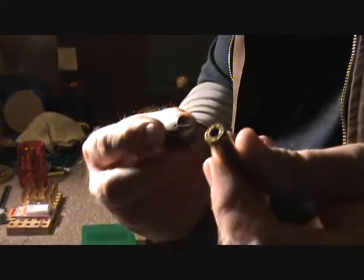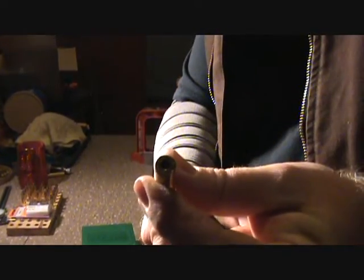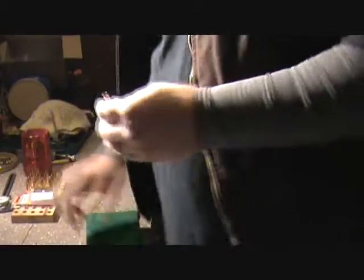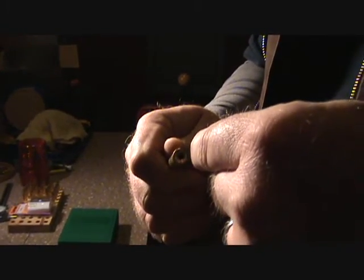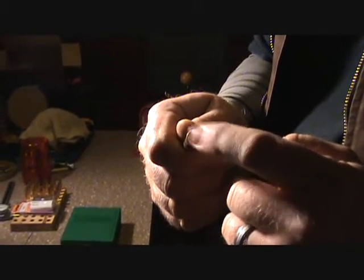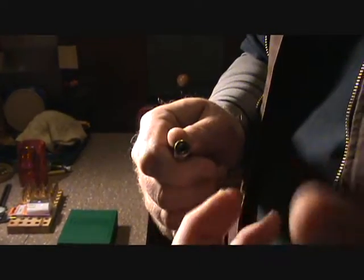Before I had this I actually used a little Lee chamfer de-burr tool. I would just take it, put it in there, give it a couple of turns and turn out the little primer pocket crimp. That works great — no problem — that's all you got. I've used it for several thousand rounds. The only problem is when you're taking that out, you're making that hole a little bit bigger, so while it's easier for the primer to go in the pocket, it's also easier for it to come back out.